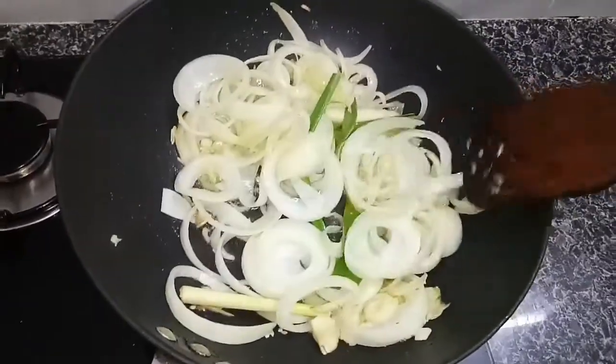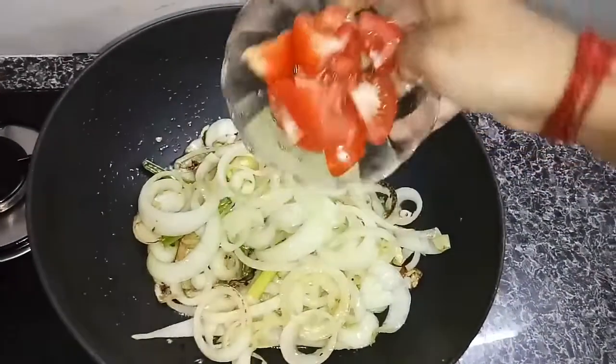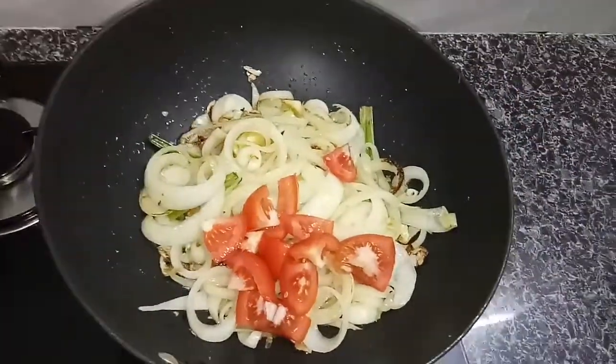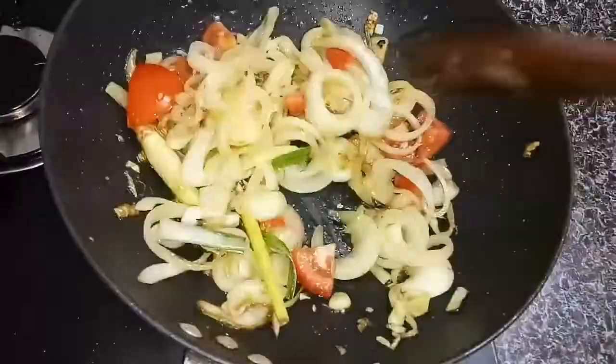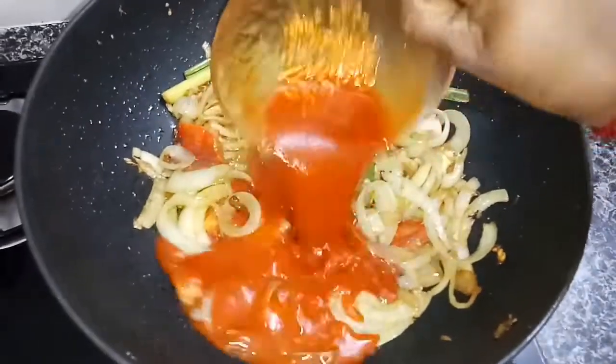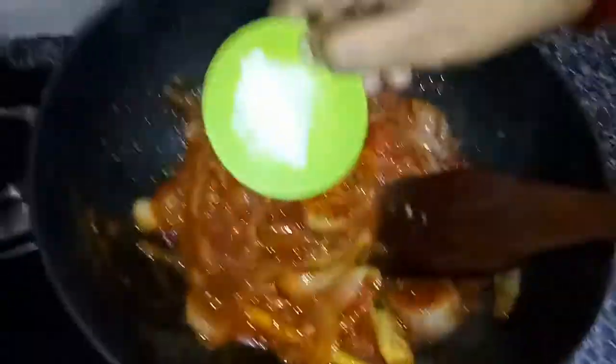Add in one chopped tomato. After mixing it, add in chili paste. Add in sauce and mix it well.